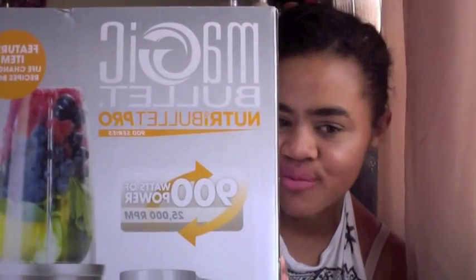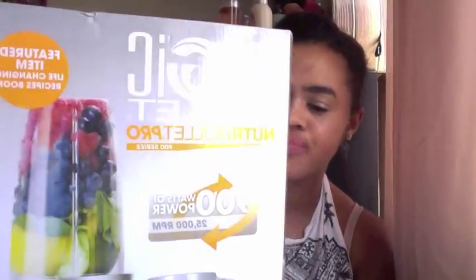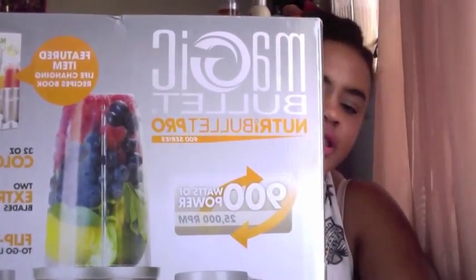I thought NutraBullet was kind of this big and would come in a small box — let me tell you, it is not in a small box. So I'm going to be unboxing my NutraBullet. Here it is — packaging is nice. And I am not sponsored by this; this is something my school is doing. This is my first unboxing video so please don't judge.